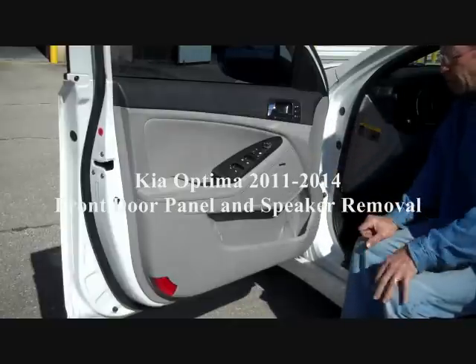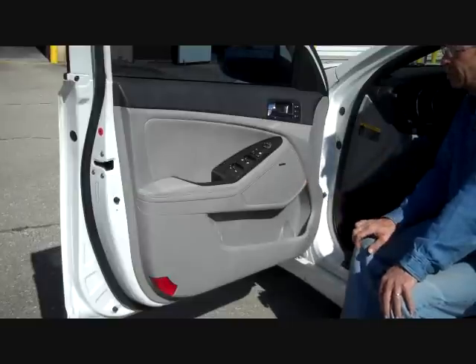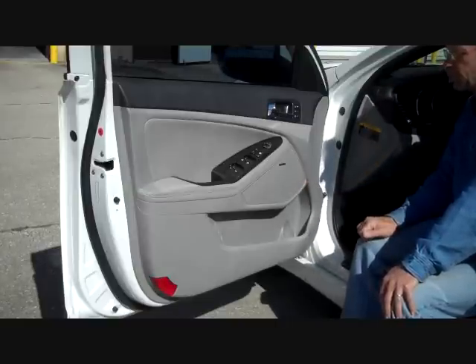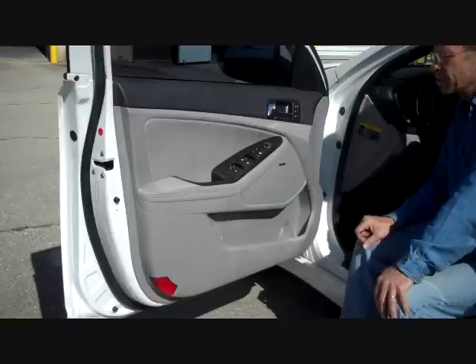Today we're removing the door panel from a 2011 Kia Optima for access to the Infinity speaker in the panel. Earlier we got the car stereo removal instructions, so you can check our website carstereohelp.com in the removal section — you should find how to remove the car stereo.